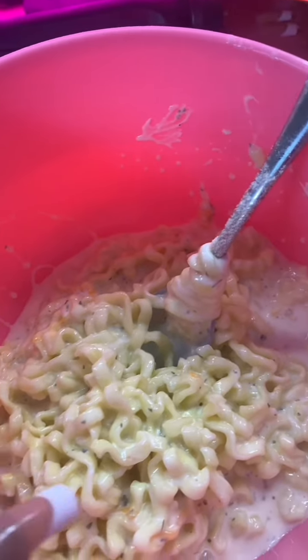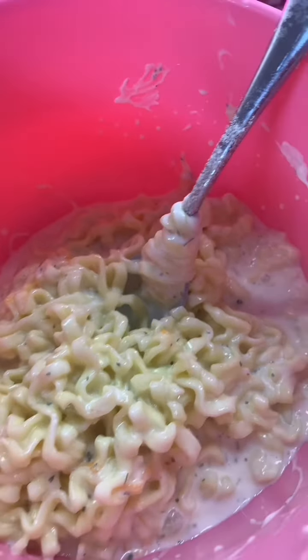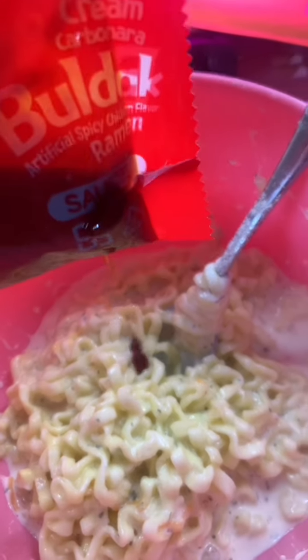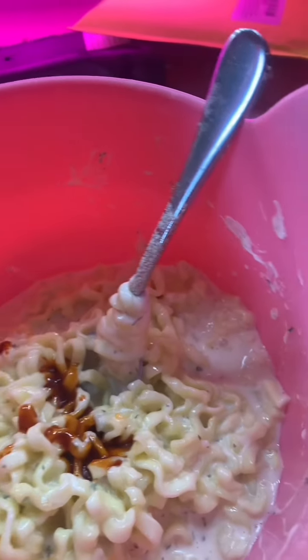Guys, with the cheese, the sour cream, and the carbonara mix, it's so good. I really hope I don't mess it up. Just a little bit — okay. As you can tell I already tried some off camera because I didn't want to embarrass myself by making it too spicy like I did last time.